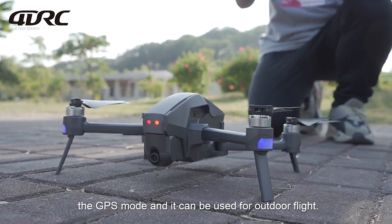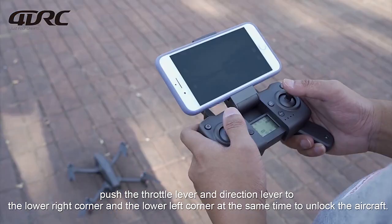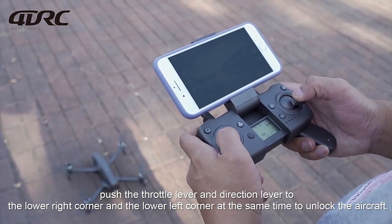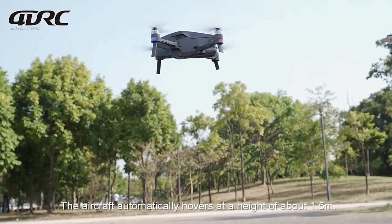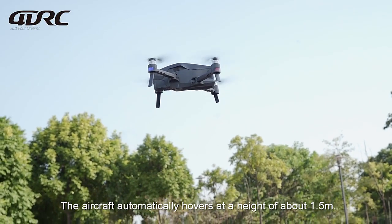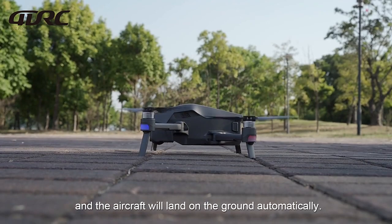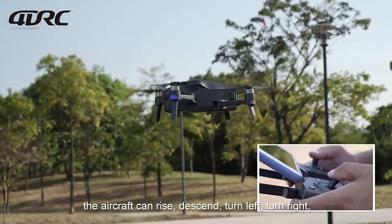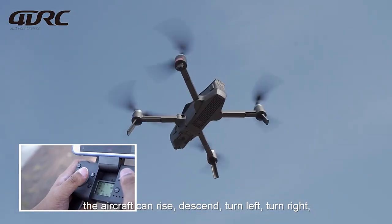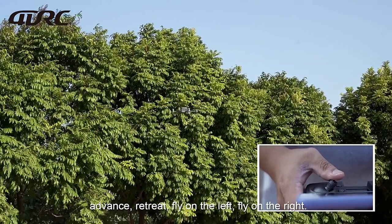For basic flight operations in GPS mode, unlock the aircraft by pushing the throttle lever and direction lever to the lower right and lower left corners simultaneously. Press the takeoff key — the aircraft automatically hovers at about 1.5 meters height. Press the key again for one-key landing. In flight, controls allow the aircraft to rise, descend, turn left, turn right, advance, retreat, fly left, and fly right.